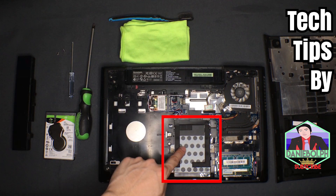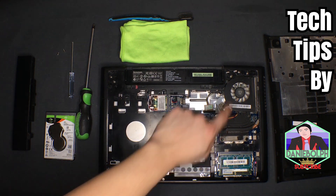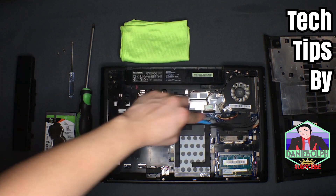Right now, this is the hard drive — this is the component we'll be changing in this video. Just so you know, these are the RAM modules and this is the fan for your laptop. Let's not focus on the other parts; let's just focus on the hard drive. And since the laptop is open, let's clean it up.